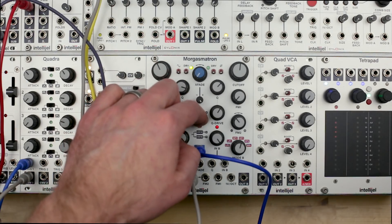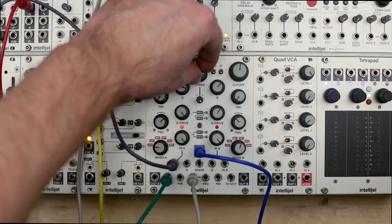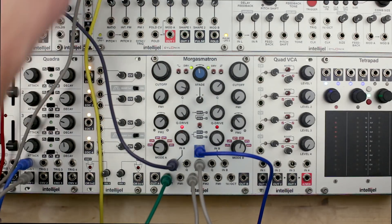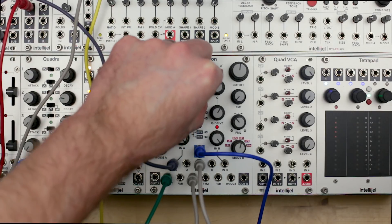Flicking the switch down places the filters in parallel mode. Now they can be used as two separate filters, or you can use the mix output and blend between A and B with the X-Fade knob. X-Fade can also be modulated with CV, and there is an attenuverter to control the amount and polarity of modulation.